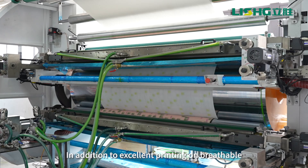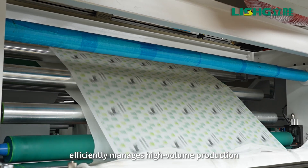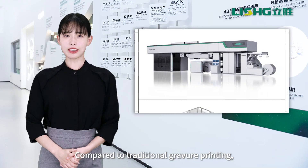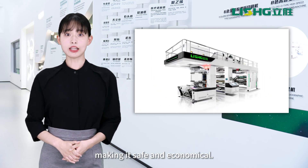In addition to excellent printing on breathable films and outer packaging, the Leashing Flexo printing machine efficiently manages high-volume production across various materials. Compared to traditional gravure printing, Flexo is more eco-friendly and cost-effective, making it safe and economical.